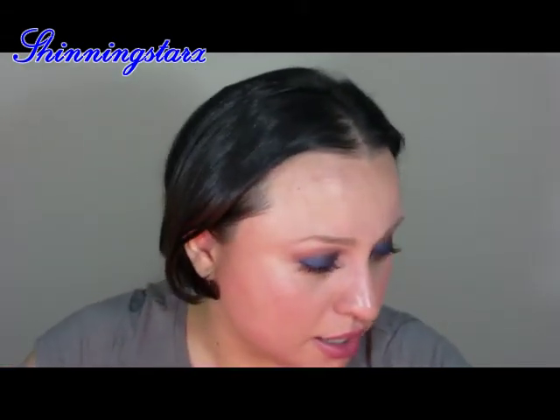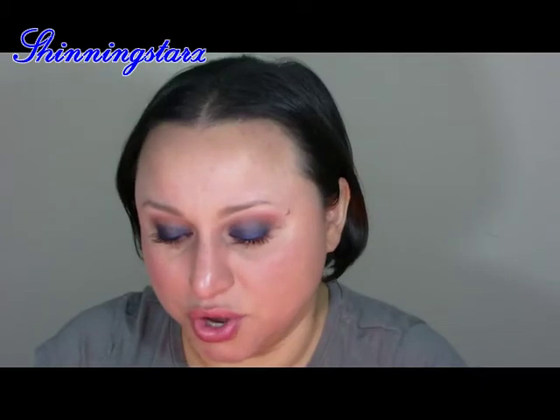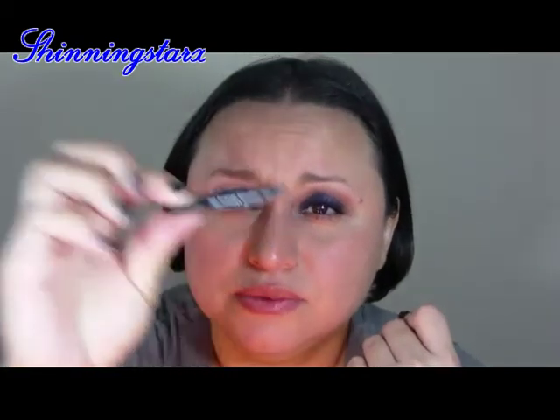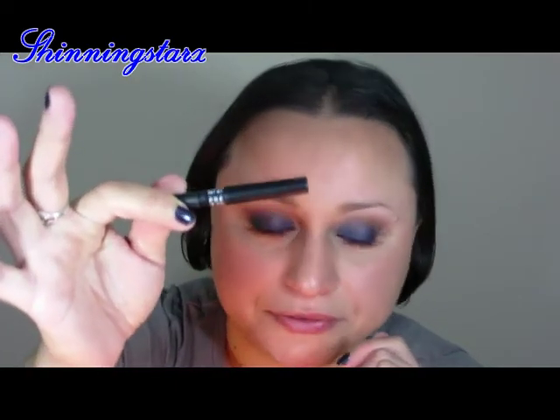The last thing I want to show you is the Prestige Total Intensity eyeliner in Deepest Black. I use this almost every day. I'm retiring it because I have another one to move on to, plus it's getting really hard to sharpen. I also have a Scandalized one that I need to work through and get an opinion on. So that is it — I have a lot of trash on the floor!